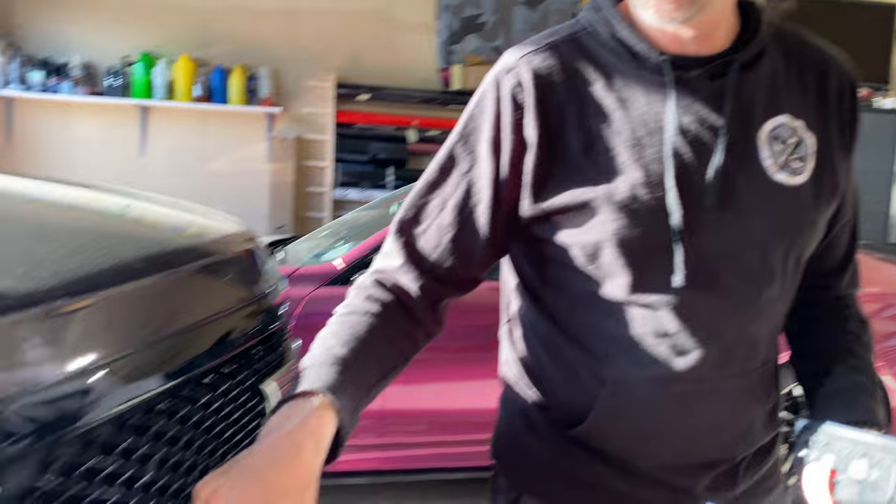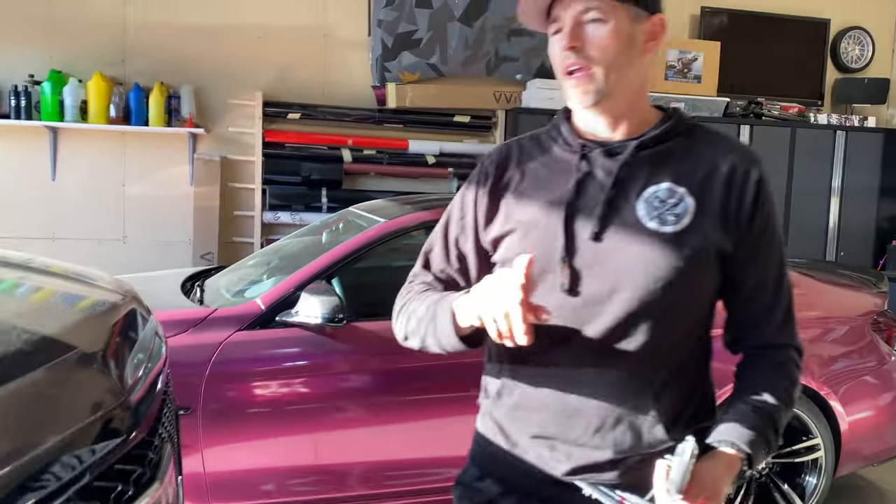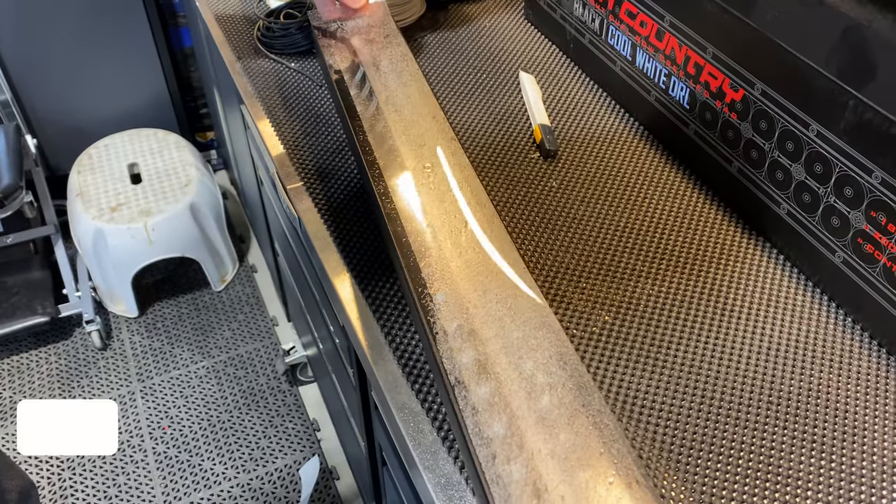A couple more updates on soon-to-be-released videos for the Cadillac: we have a Cold Air Inductions intake that I'm going to install in the coming days, so that video will be pretty soon. Before that, I want to show you how to put Xpel paint protection film on your headlights — I have just enough left from when I did the light bar on my Sierra AT4. If you liked today's video, hit that like button, please consider subscribing, and we'll talk to you next time.